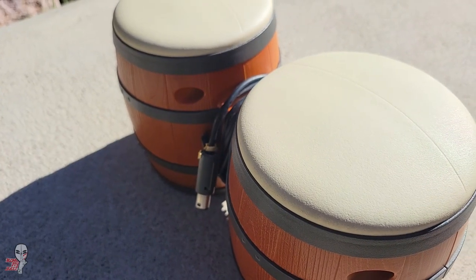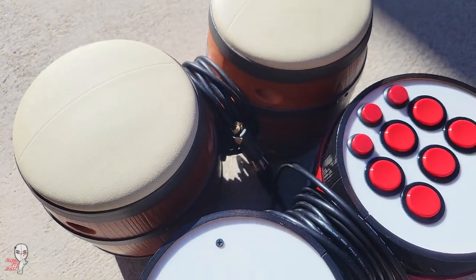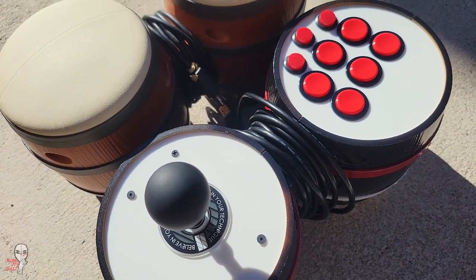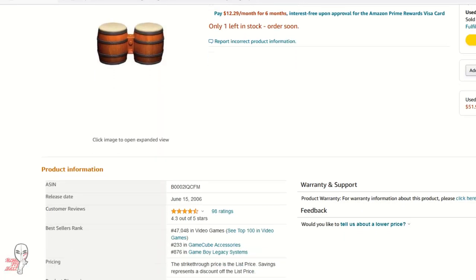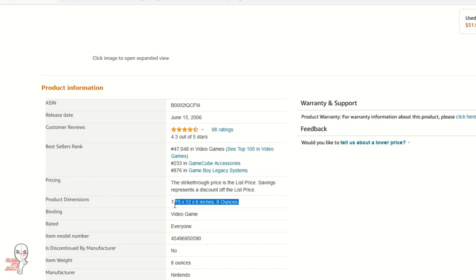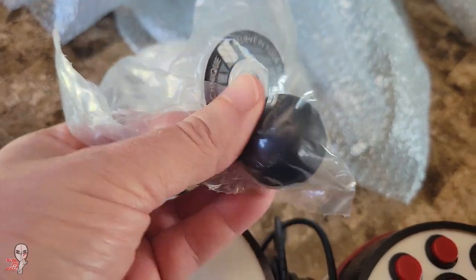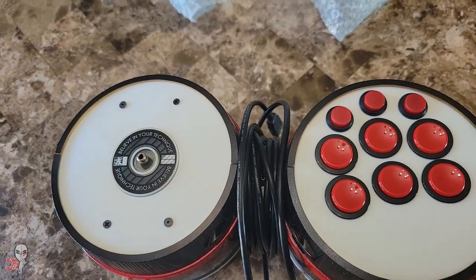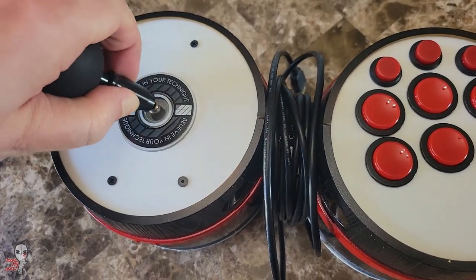My dusty memory of the GameCube bongo drums was that they were slightly bigger, but I dug an old set out of the closet and sure enough. This puts this unit on the smaller end of most fight stick builds, but that's okay. What she lacks in width, she makes up for in hype. Clearly, Ginger Filth put a lot of care into this build and has definitely refined his process.